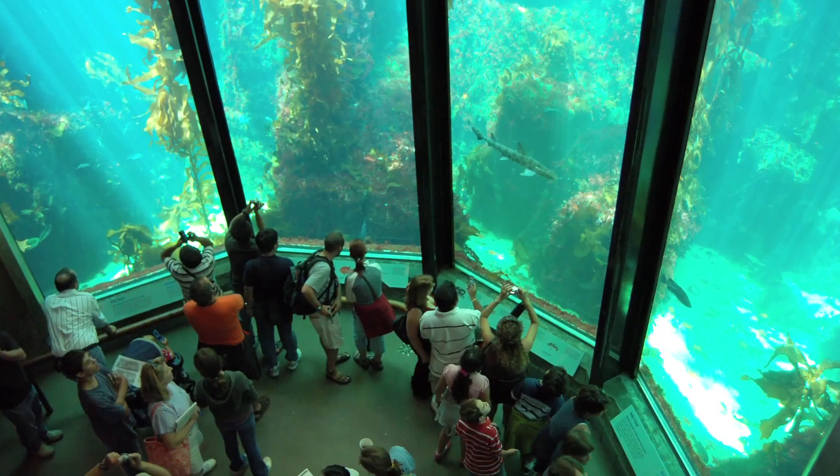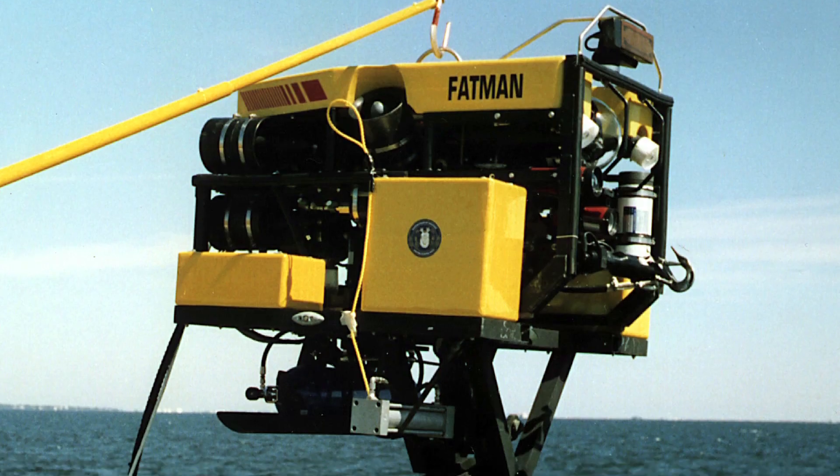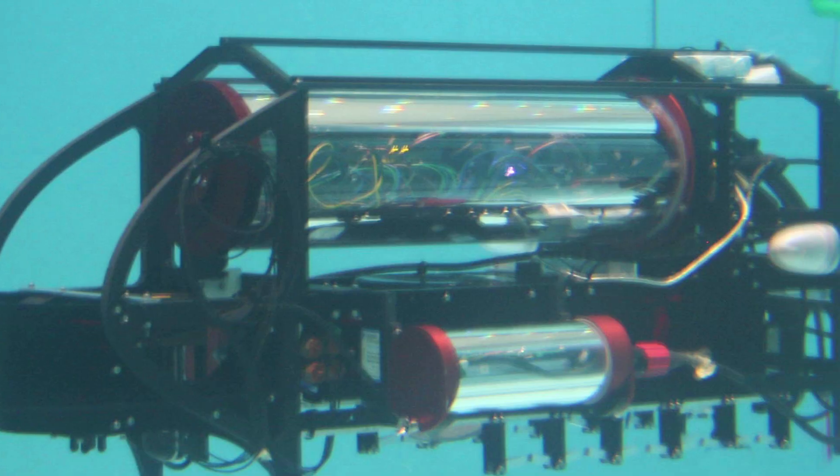Stephanie Bush from the Monterey Bay Aquarium Research Institute has been studying the squid for the last decade, and she filmed 84 of them like a creeper, using remotely operated underwater vehicles, when she noticed their peculiar defense mechanism.